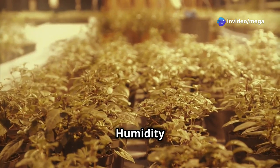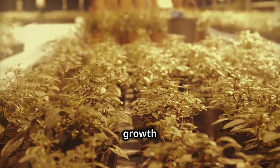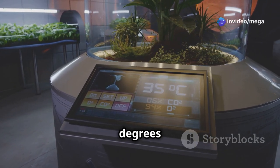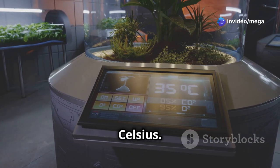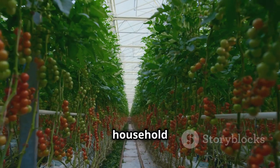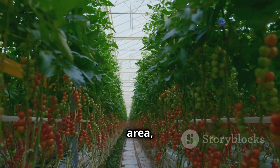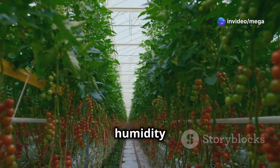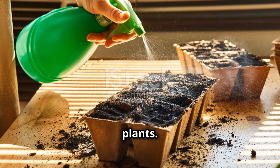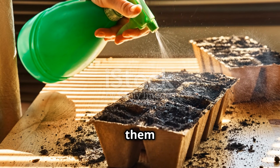Temperature and humidity matter too. Tomatoes love warmth — they thrive in a warm environment, which helps with overall growth and fruit development. The ideal temperature range is between 65 to 75 degrees Fahrenheit, or 18 to 24 degrees Celsius. Normal household humidity is usually fine. However, if you live in a particularly dry area, you might need to take extra steps. If the air feels dry, you can place a tray of water near your plants to increase the humidity around them.